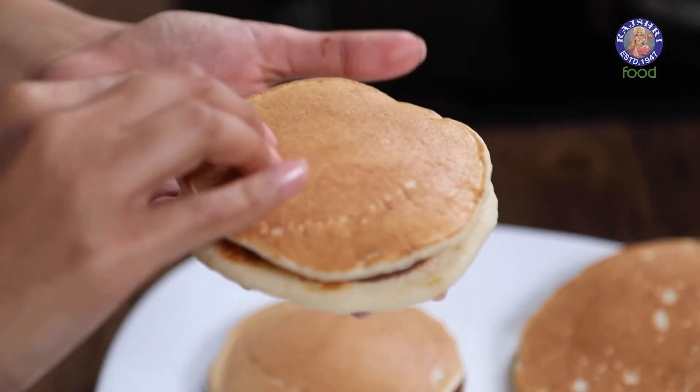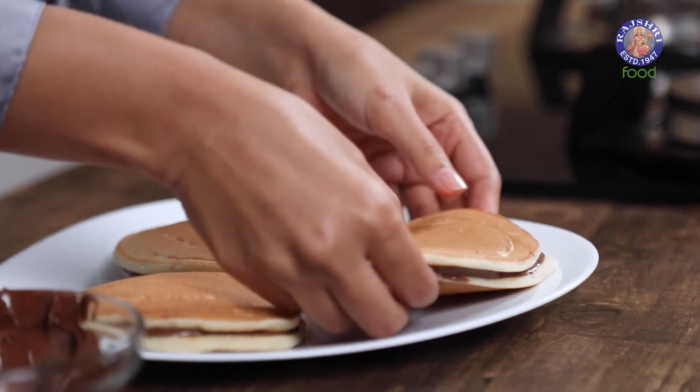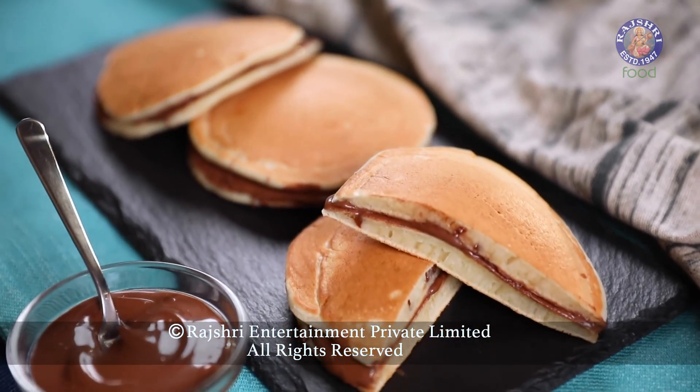I'm going to fill the other two as well — that's the last one. Your dora cakes are now ready!